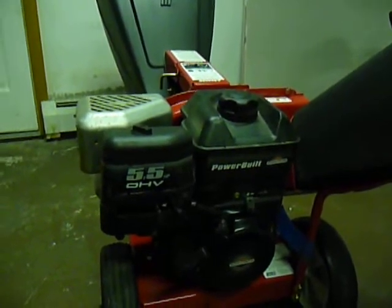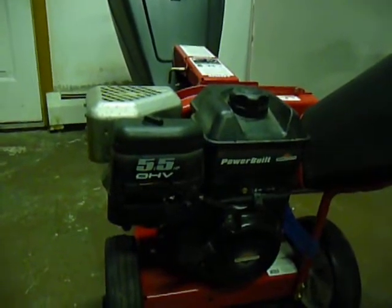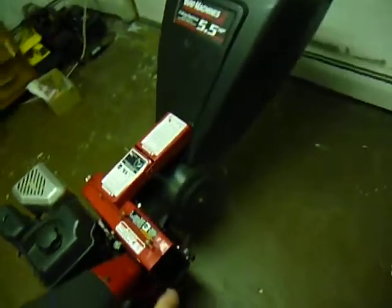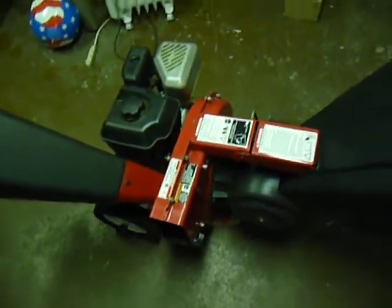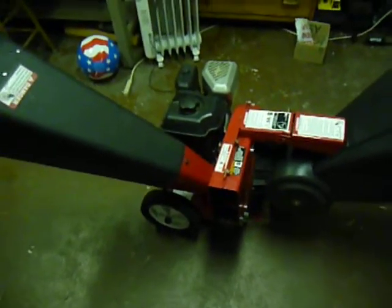You guys saw the dent in the piston and the ding in the top of the head, so if it heats up it might crack the piston — hopefully not. I sharpened the shredder blade; the chipper blades look pretty good so I left those alone. I can always take it back apart and resharpen if it does run well.